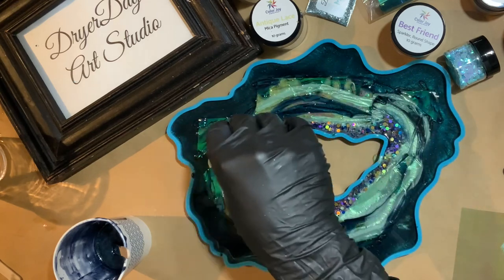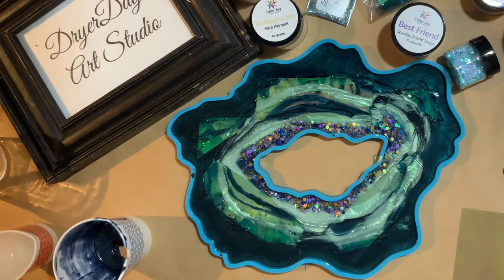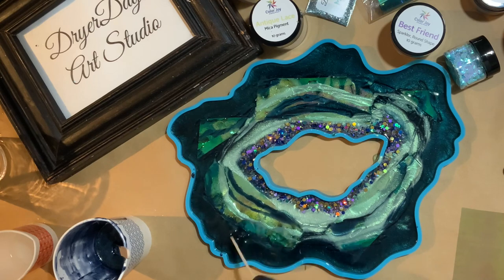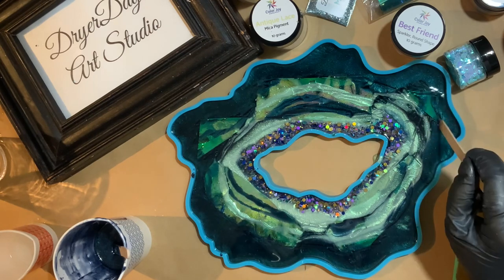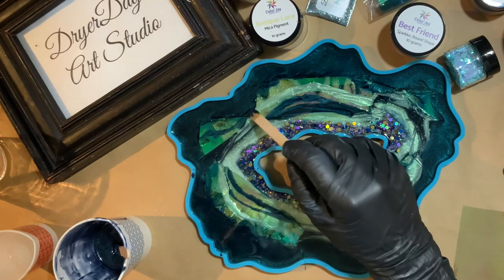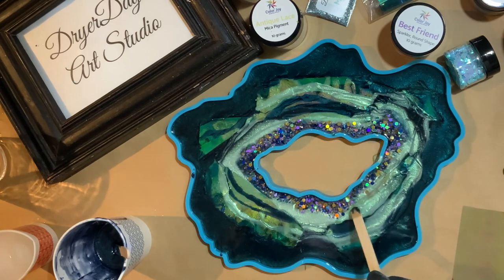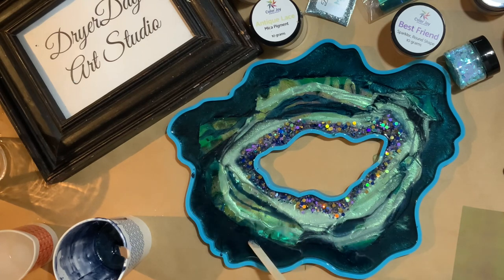With bigger, deeper molds like this, I usually opt to do two layers. In a mold with edges, the resin is going to push off the sides back into itself, so you'll notice a lot of the Fantasy Film on the outside edges gets kind of lost — that Darkest Green gets pushed back in towards the piece, and we also lose a little bit of the Shabby Chic as well.